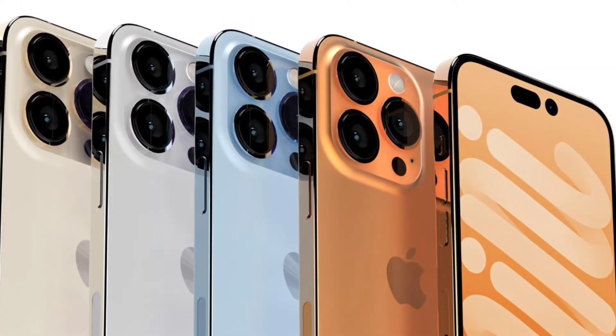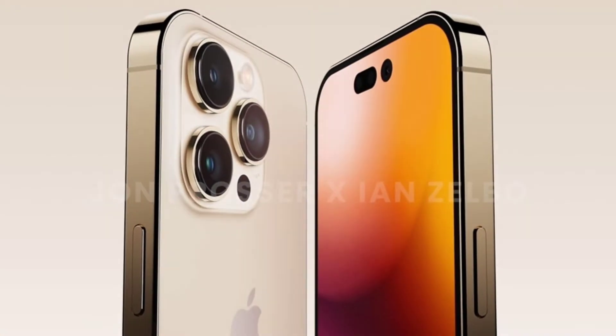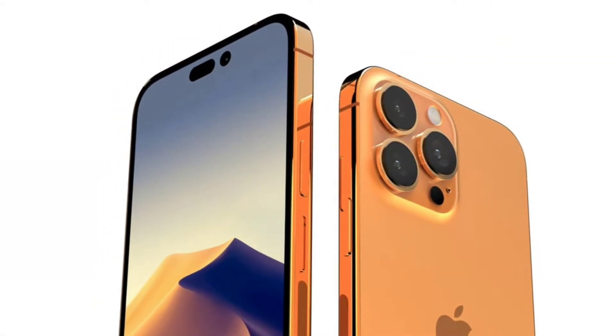We are going to share all the leaks in this video. We have a new iPhone 14 series: iPhone 14 and iPhone 14 Max.